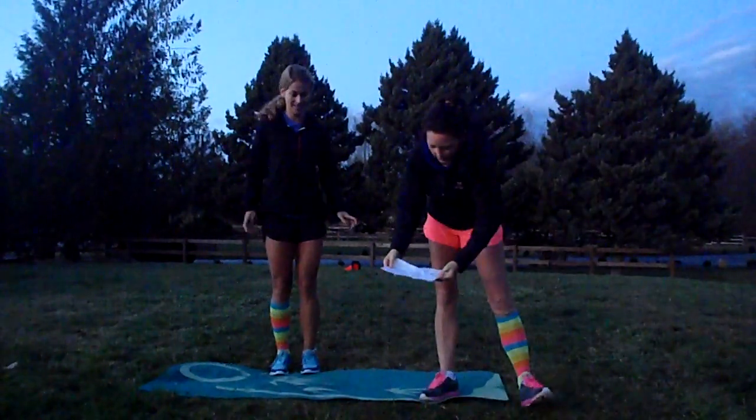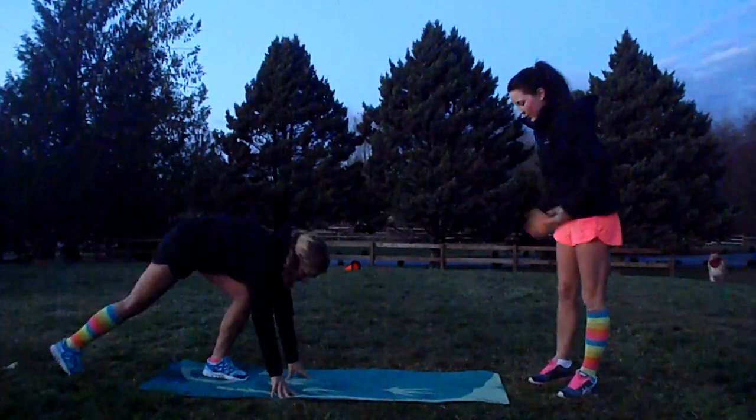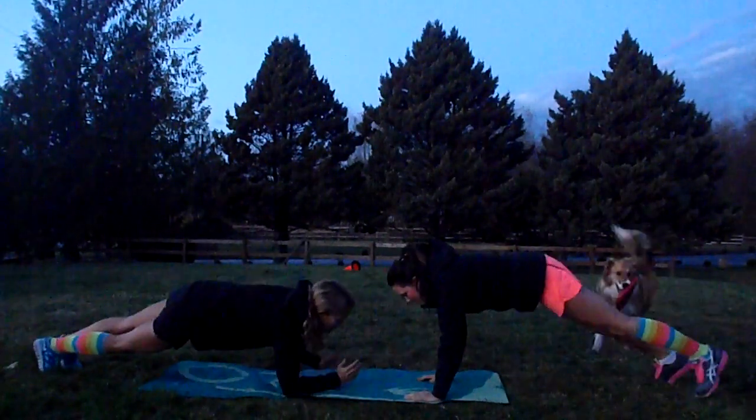The second move we're going to do is called plank hand clap. Get down into plank position.